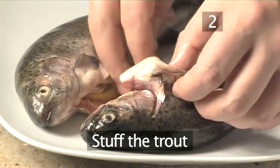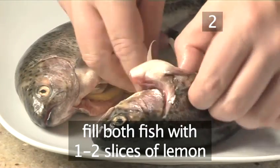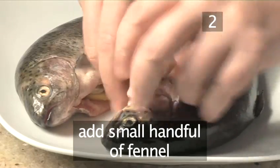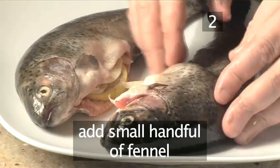Step 2: Stuff the trout. Open up the trout and stuff it with 1 or 2 slices of lemon and a small handful of fennel. Take the other trout and do exactly the same thing.